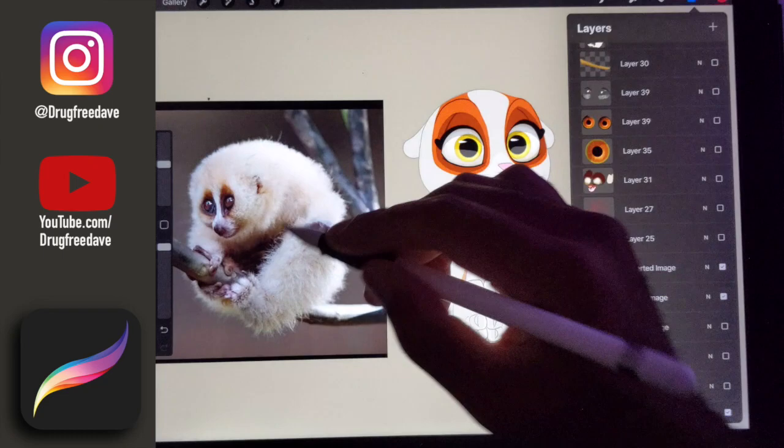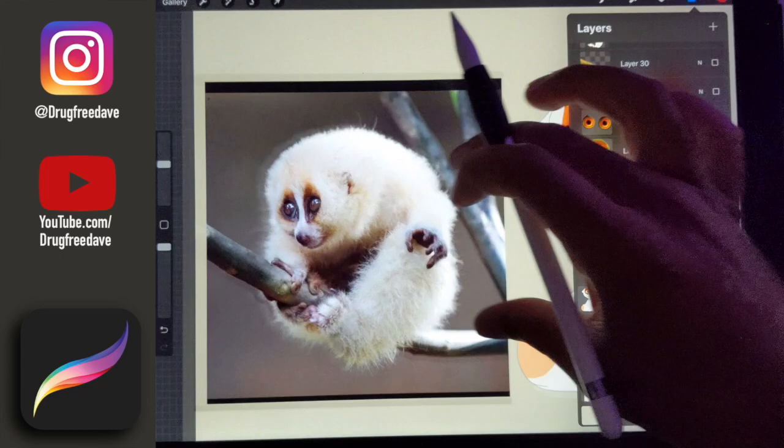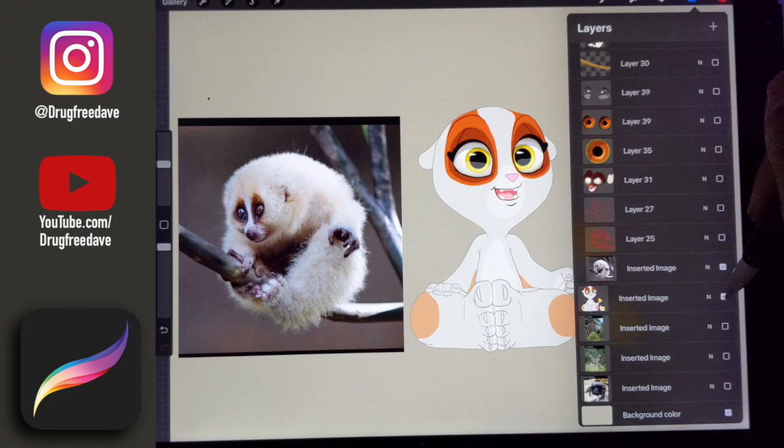So this is a slow loris, one of my favorite animals, and that's what I based my character off of. This particular slow loris — you can actually see where I got a lot of the shapes around the eyes and things like that, and the five toes and five fingers. So this is pretty much what I based my character off of.